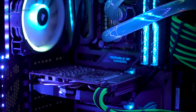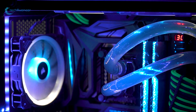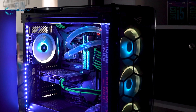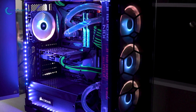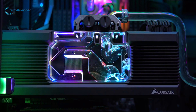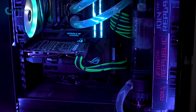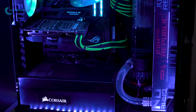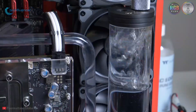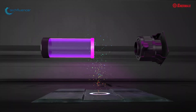Beyond the air cooler and AIO liquid cooler, many gamers and heavy users are using custom water coolers for better performance. Custom water coolers also look good on your rig while keeping the temperature down more efficiently. To push the volume of liquid around your water cooling loop, you'll need a good pump to keep the water flowing throughout the system and cool down your PC effectively. To help you out, we have come with a list of the five best pumps for custom water cooling.